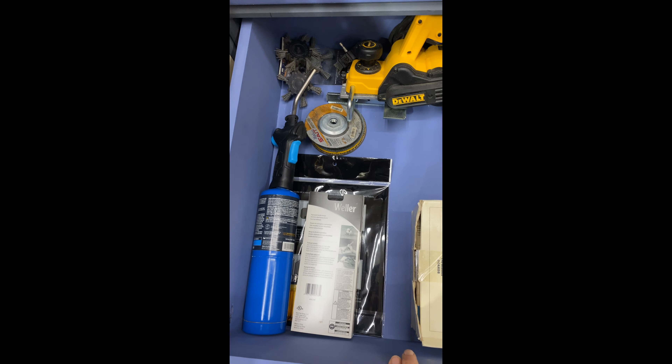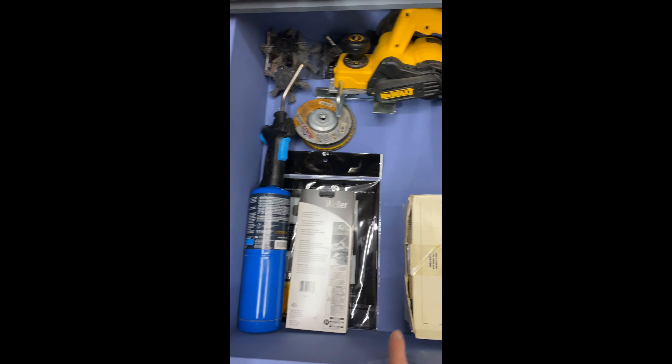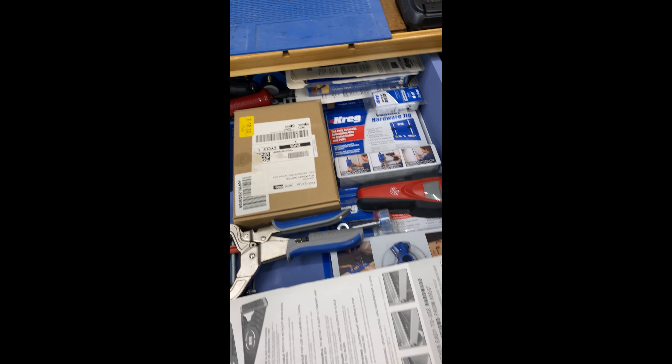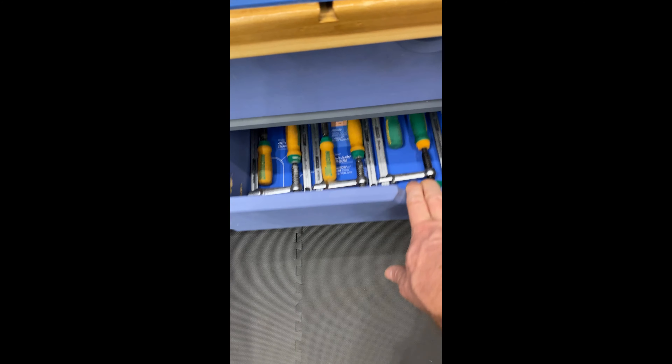This stuff is for grinding and burning — if I want to do some wood burning. Then going to the next drawer, this is all my cabinetry stuff — everything I need for cabinetry work. Then I've got my small clamp drawer.